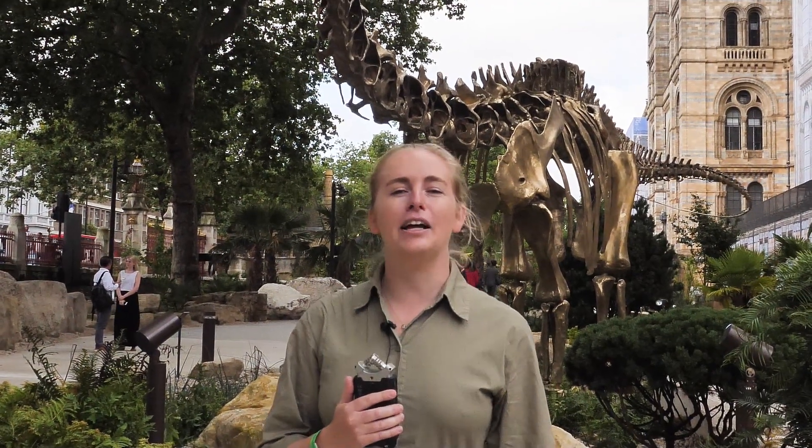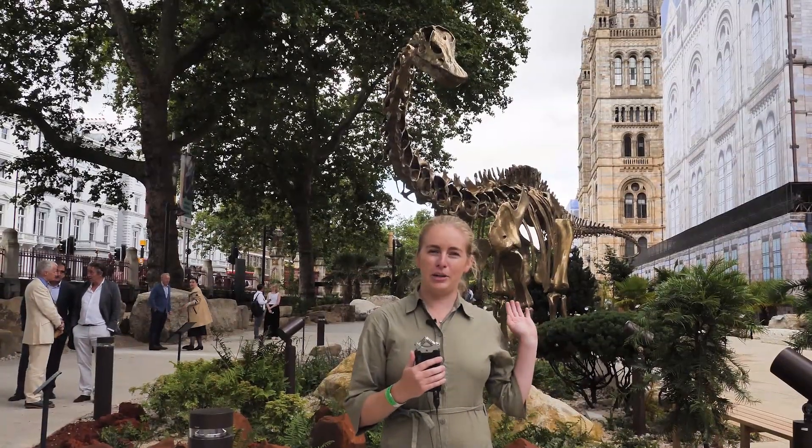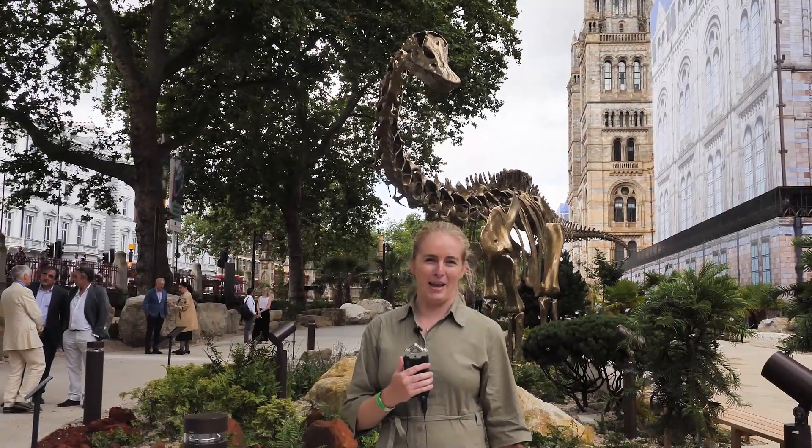I'm Eleanor Higgs and I'm here at the Natural History Museum in London to learn more about their brand new Jurassic Garden, find out more about Fern, their Diplodocus cast in bronze, and interview Professor Susie Maidman to find out more about how this incredible dinosaur is made.